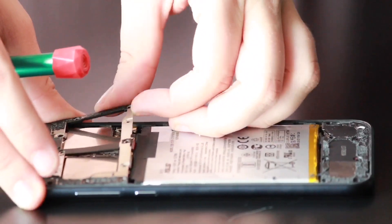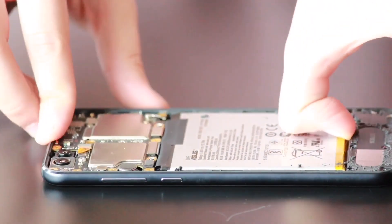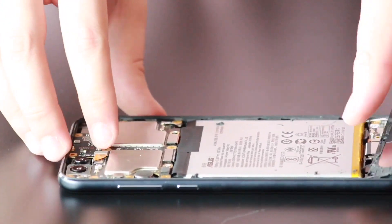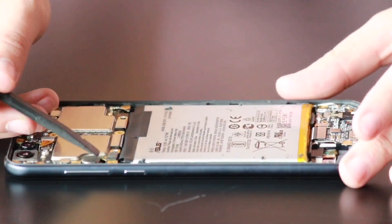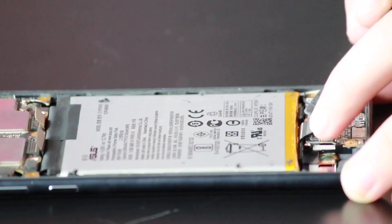Now that we've removed all the screws, we can safely remove the upper motherboard plate and the lower plate holding the charge port in place. Now we're going to disconnect the battery, the charge port, and the LCD ribbon with our plastic spudger.